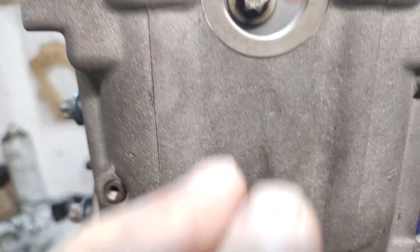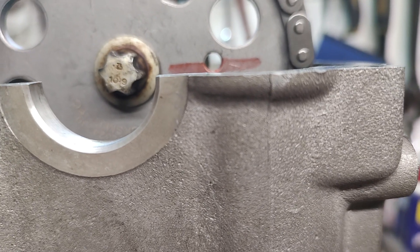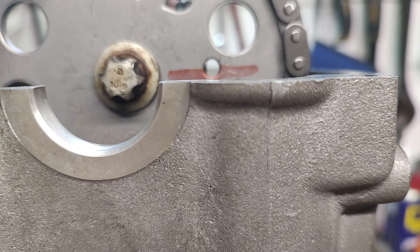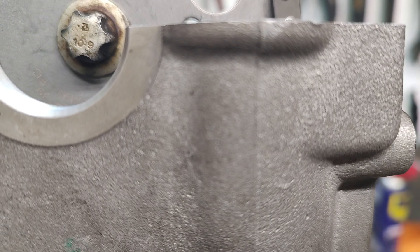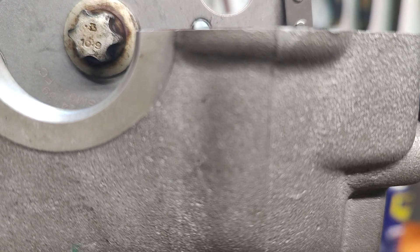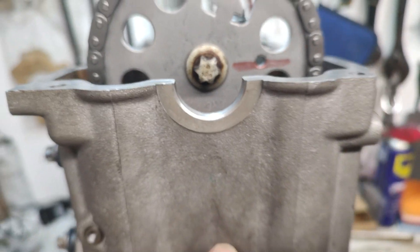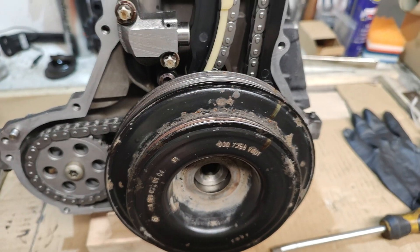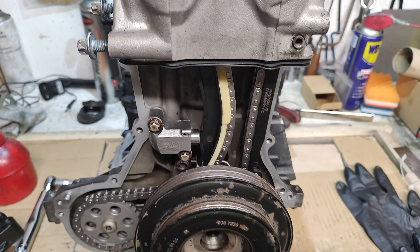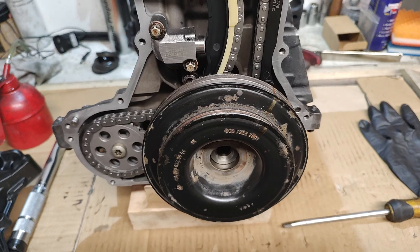You don't want to be one tooth out. If you can see all of that hole — for example if it was like that — then you're going to be one tooth out. Same as if you couldn't see it and it was down below, you'd be one tooth out. When you've got the correct tooth it'll only be halfway. That's what you need to look for. It's very simple to time this engine up. I hope you found the video a little bit useful — thanks for watching.